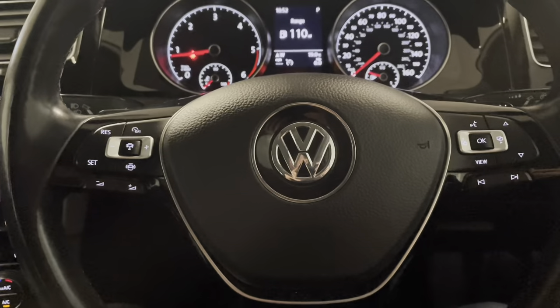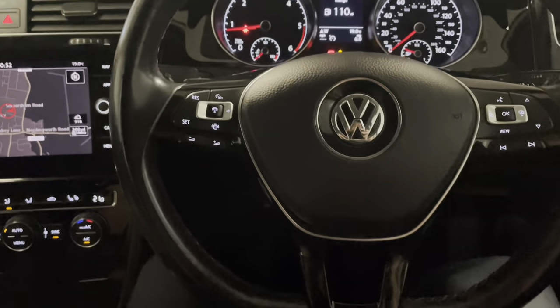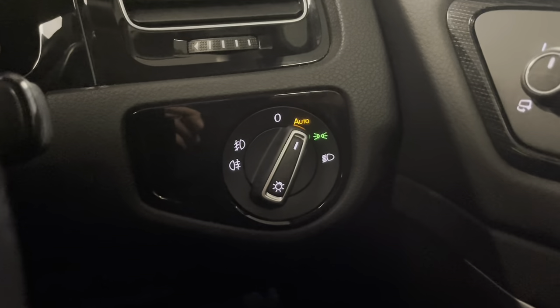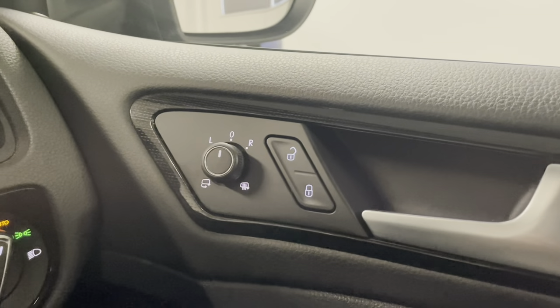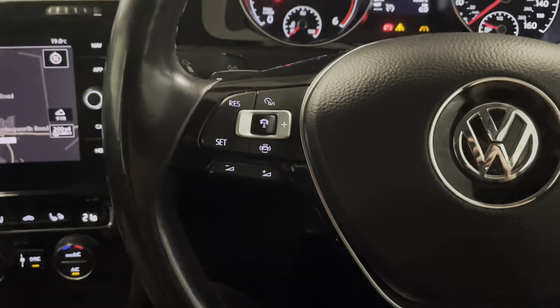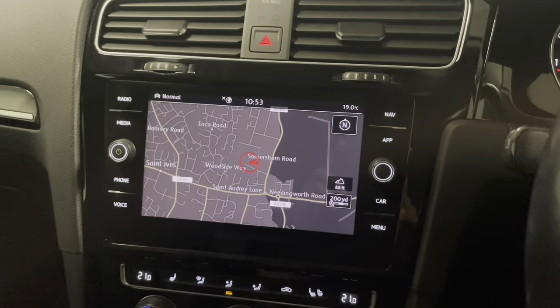We'll finish off by having a look around the front section. Sat in the driver's seat we have the multi-functional flat bottomed leather finished steering wheel. You have the automatic headlights with front and rear fogs. You've got folding wing mirrors with the heat function as well, with the central locking just there on the door card, and window controls for the front and the rear. This car also comes with adaptive cruise control and the built-in satellite navigation.